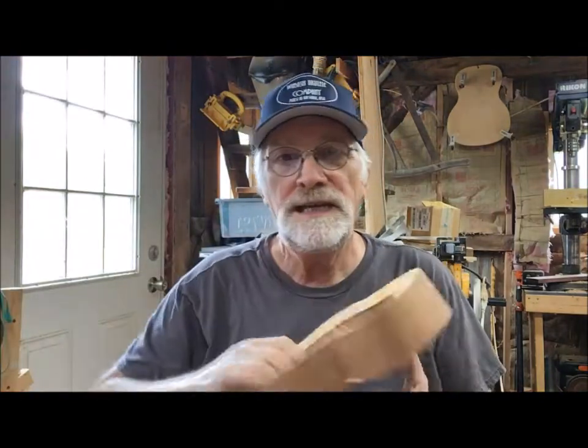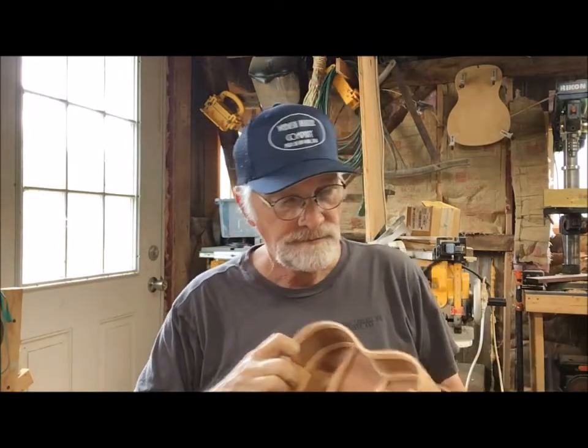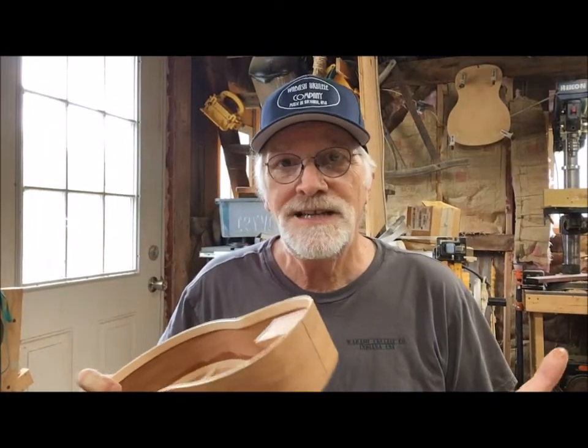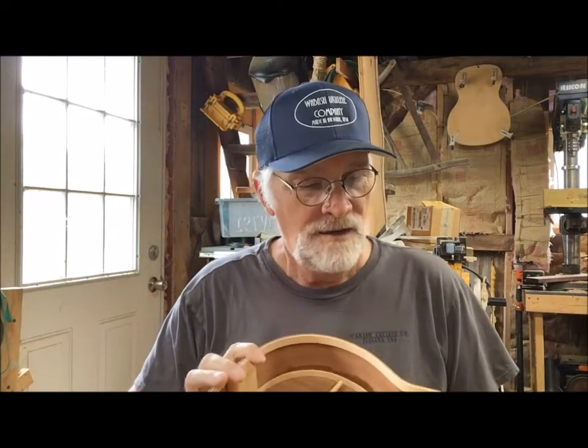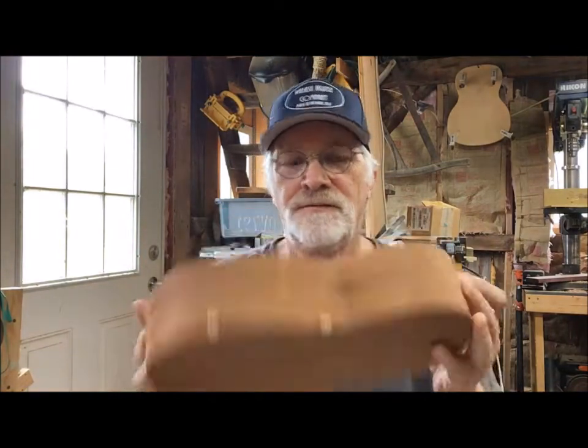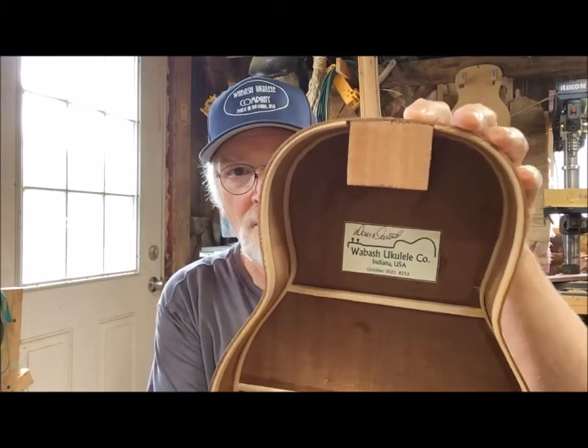They're all solid mahogany — all handmade, one ukulele at a time. Even though I've got ten on the bench, they will be assembled one at a time, and all the necks will be hand-carved by me out of mahogany. No CNC — it's all done right here on the homestead in Somerset, Indiana at New Traditions Homestead, home of the Wabash Ukulele Company.